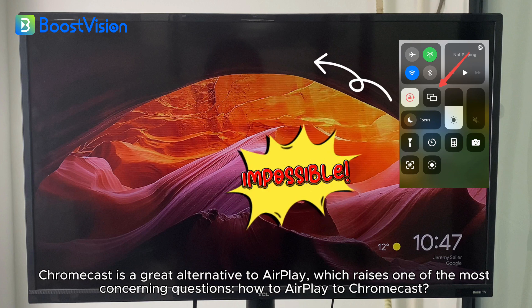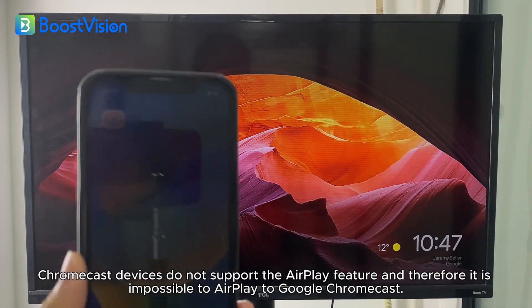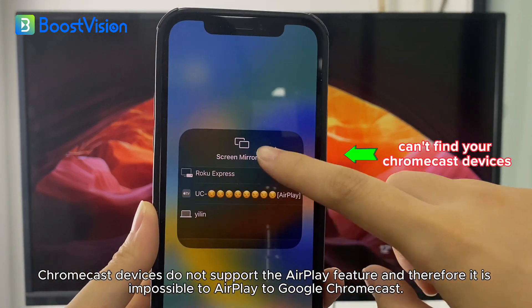The answer will be impossible. Chromecast devices do not support the AirPlay feature, and therefore it is impossible to AirPlay to Google Chromecast.